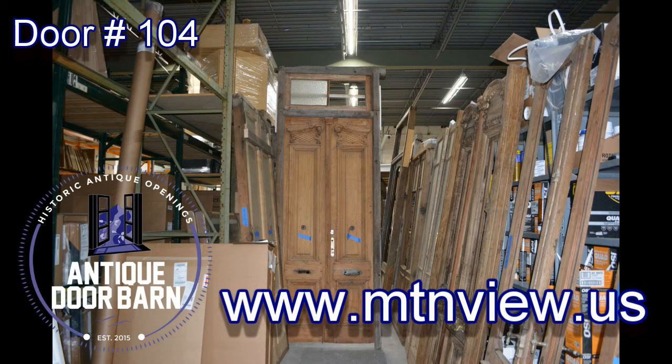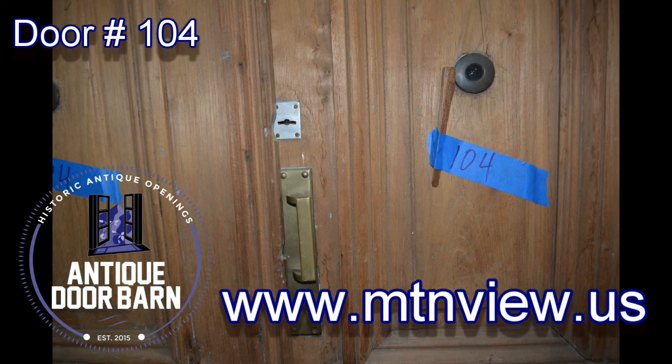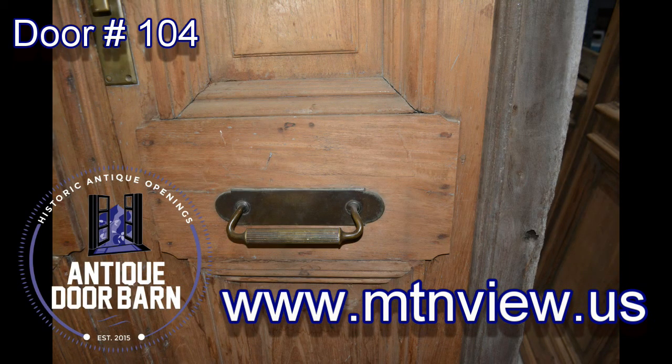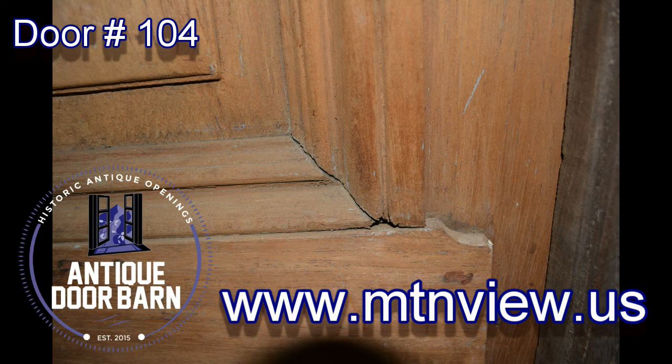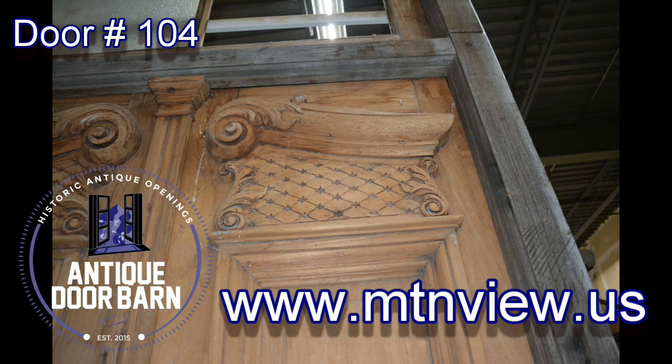Let's go through and show you some stills of this door system in the collection. See the hand carving — that's unbelievable. It's got the peep holes and the nice door handles in the middle. One of them is missing, but you can get those custom made for the corner section of the door. We'll go through some other pieces and parts showcasing this system.